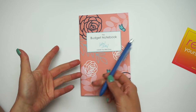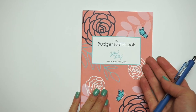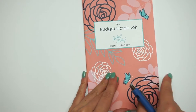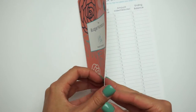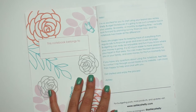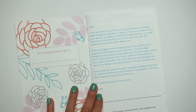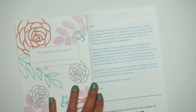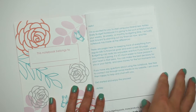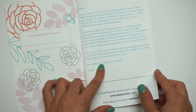I'm going to open it and go through all of the pages and show you guys what's included. Here's the notebook — here's the front cover. Here's the back cover, which has her logo. I love this design. So the first page says 'this notebook belongs to blank' and you can write your name in there. There's also a cute little note from her on the first page that says 'hello, I'm so excited for you to start using your brand new notebook.' It tells you about the ways you can use it, says to contact her if you have questions, and says 'get started and enjoy the process.'